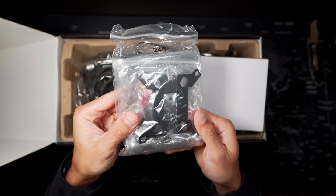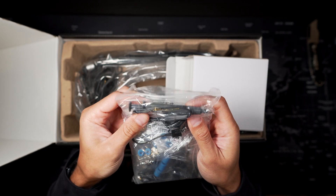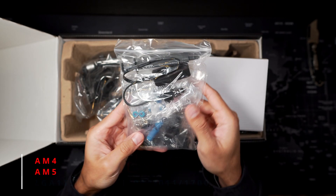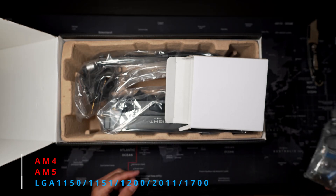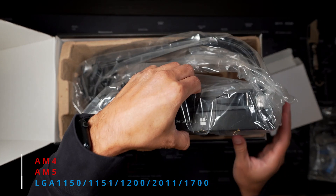This AIO is advertised to support the following sockets. For AMD it's AM4 and AM5, and for Intel it's LGA 1150, 1151, 1200, 2011, and 1700.